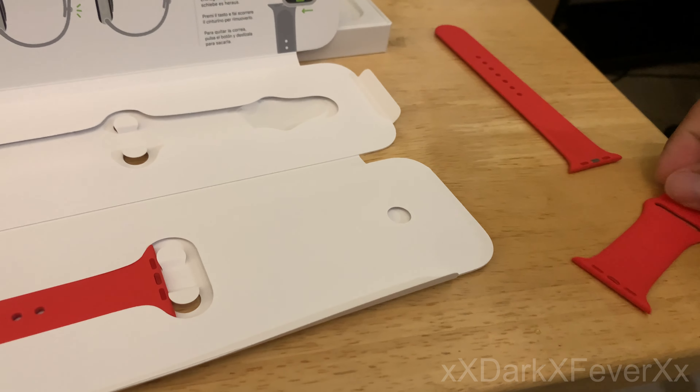Alright guys, we are back. I just switched over to the iPad Pro — we're going to use the camera on this while I get this all set up for you guys. Here we are with the new Product Red Apple Watch Series 6. I have my iPhone here and we're going to get this set up — starting the pairing process. Set up Apple Watch. Setting up for a family member requires Apple Watch Series 4 GPS or later. I'm going to set this up for myself.